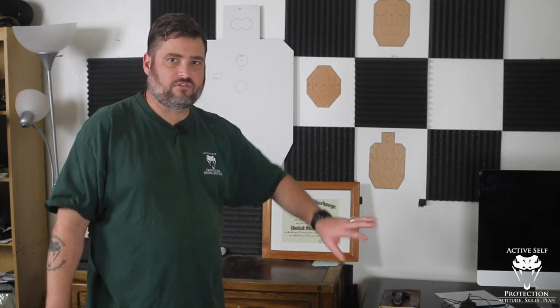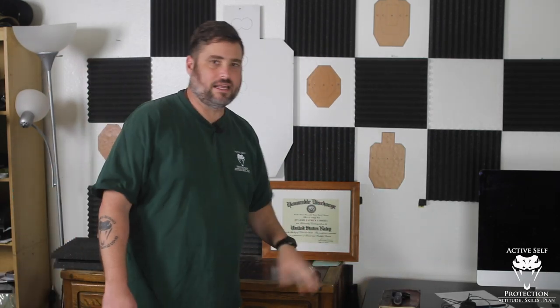I have a little shelf here — a little desk in my office — where I can put all my stuff. I tend to keep things like my Mantis, magazine, and all that stuff ready to go so that I can get some dry work in. Maybe you set up a little dry fire dojo in your world. A safe direction like this is best.